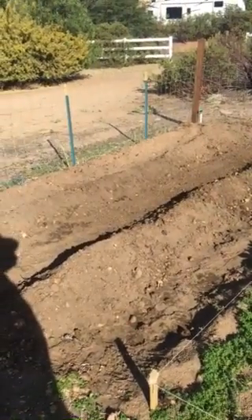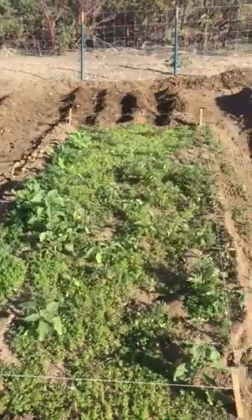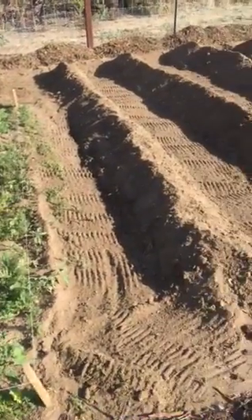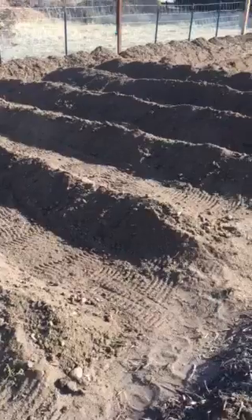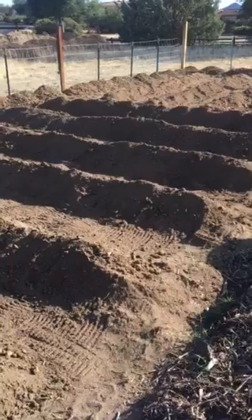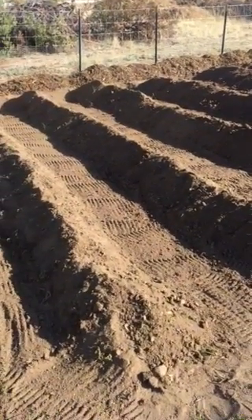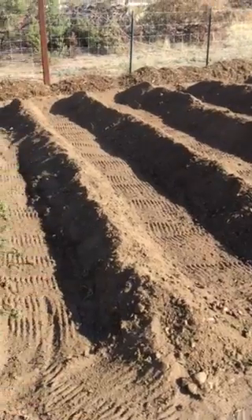Hi, Keith here with Arizona Worm Castings. Today we have been working on the garden and as you can see I've got basically all the rows in. There's going to be a lot of zucchini in there, and probably onions in that general area.